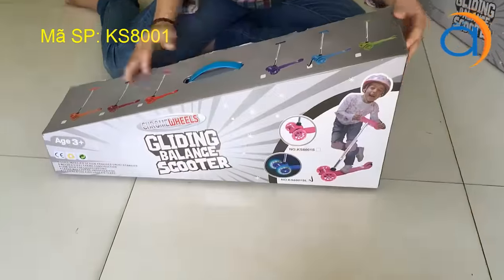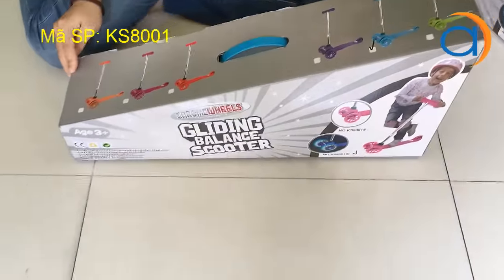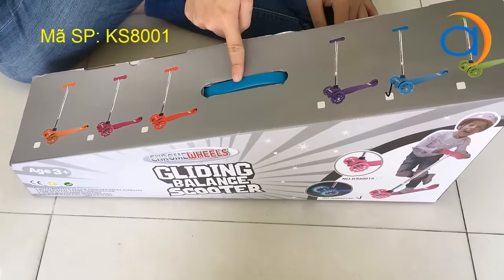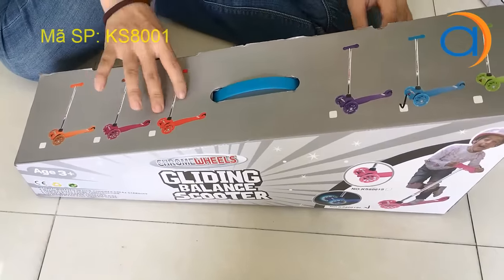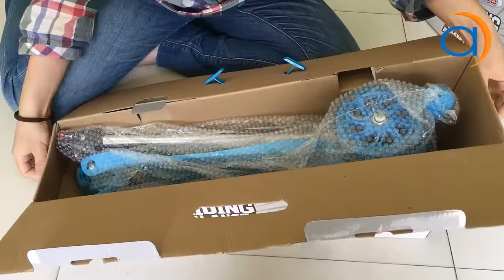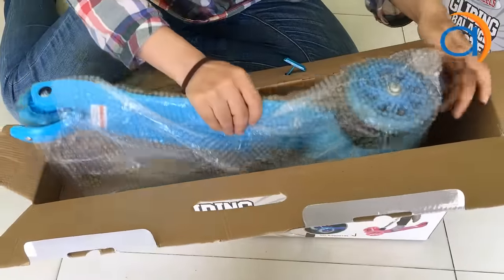Mình sẽ mở hộp này trước. Phần xe trượt này có khoảng 6 màu khác nhau. Hôm nay mình sẽ mở hộp màu xanh. Đây là phần bên trong gồm có: xe trượt, tay cầm, và tay trượt.